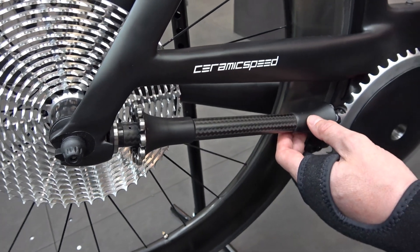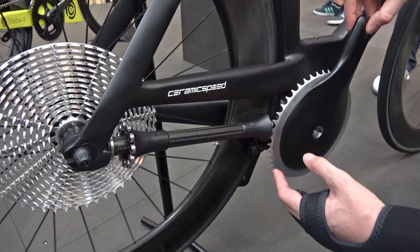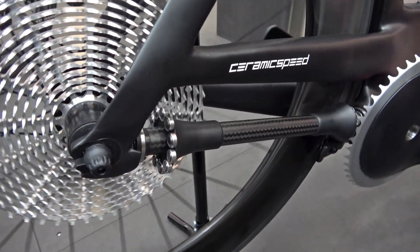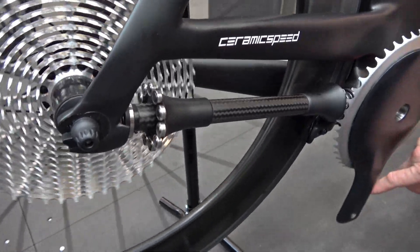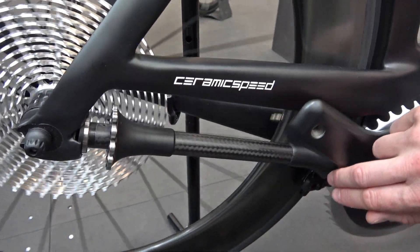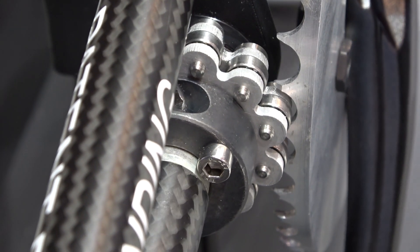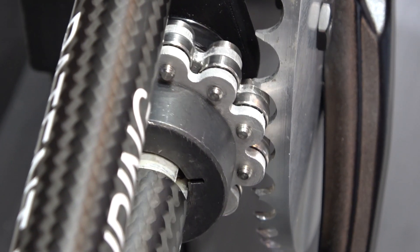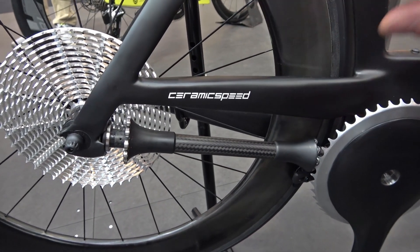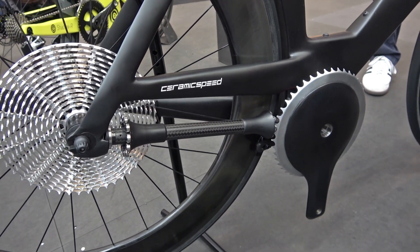The way it works is the bearings — those are ceramic roller bearings — interface with the teeth and the bearings actually roll through the teeth. There is zero sliding friction that occurs and the bearings actually index. We do have a slight amount of rolling friction that occurs within each bearing as it engages. However, two points of rolling friction is much less than eight points of sliding friction on a traditional drivetrain.